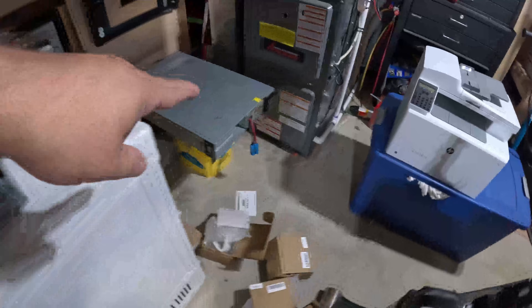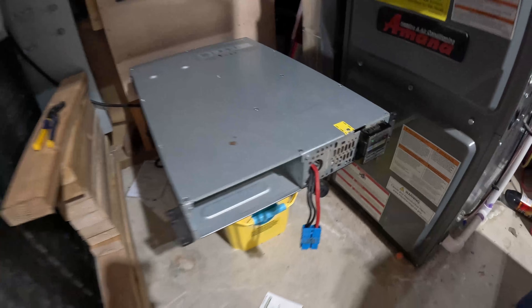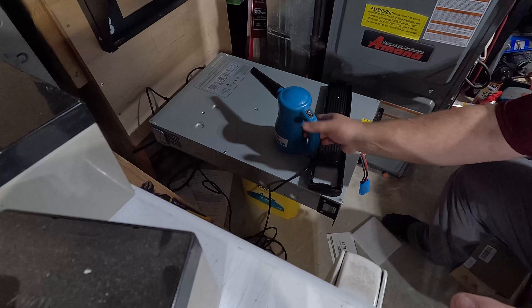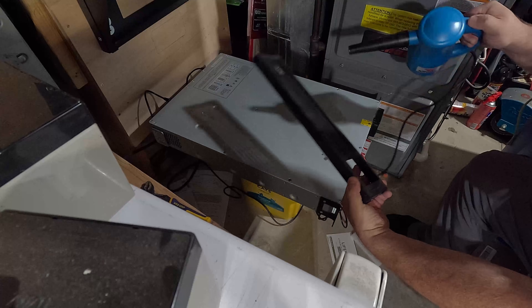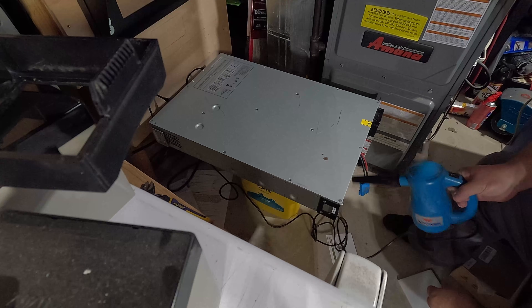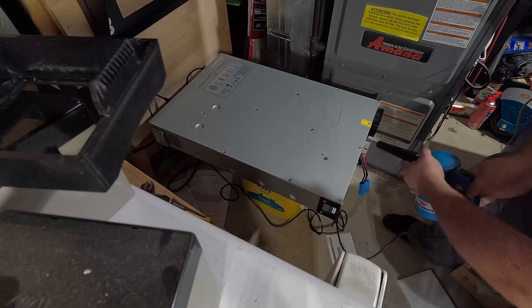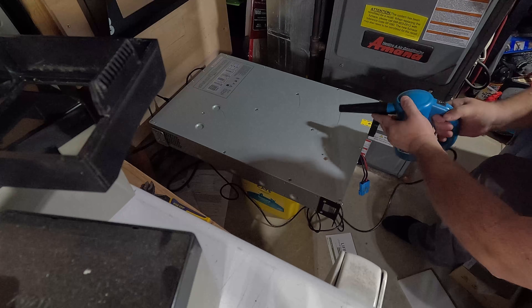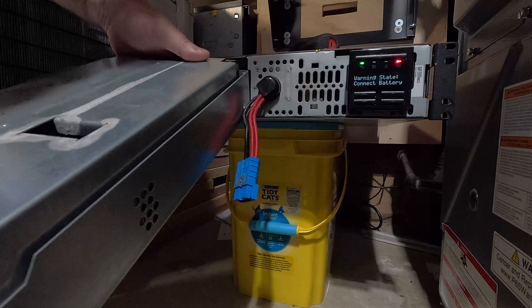Let's go ahead and blow the dust out of the cover and the unit itself first, because you can see it's kind of dusty after sitting there vertical for a few years. Let's blow it out before we put it back together. Okay, let's physically put the battery pack in.